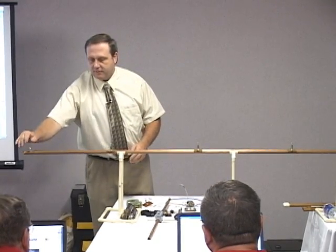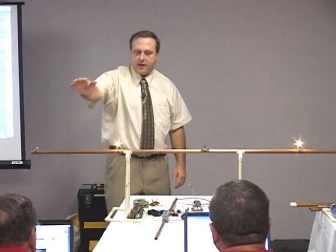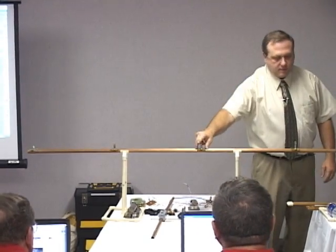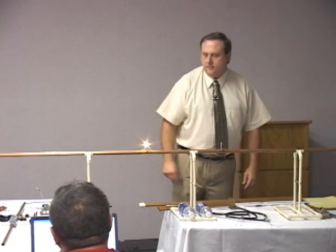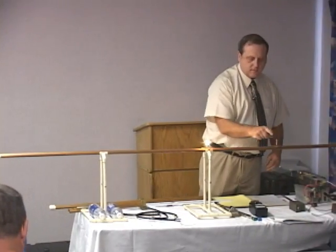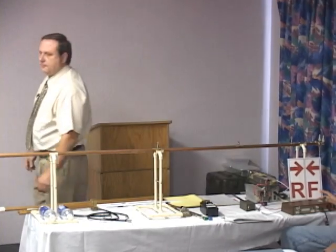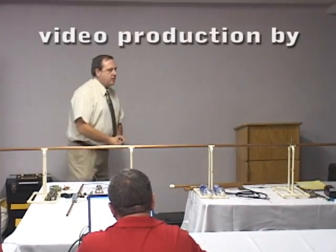Anybody don't believe this? Key it up again. Got the lowest voltage here, high voltage, low voltage, high voltage. We can come right on down the line — it'll be all the way back to the transmitter. So you all have witnessed standing waves in action.